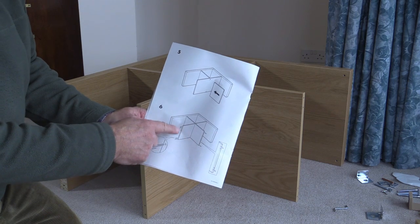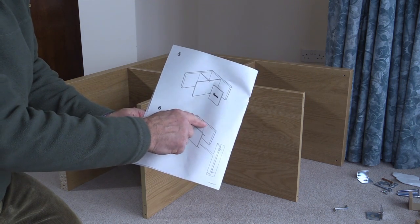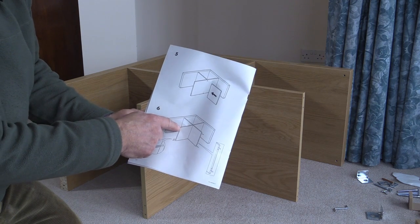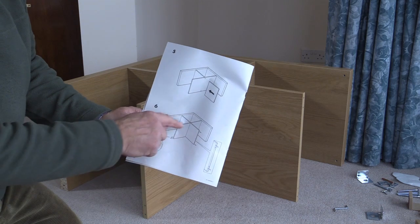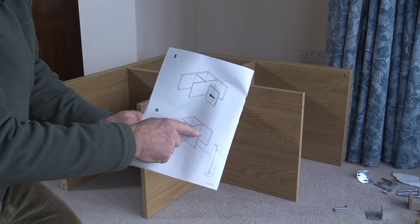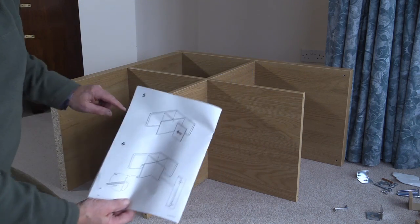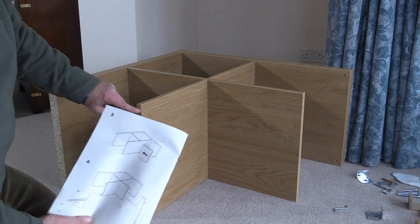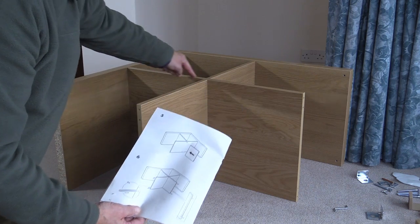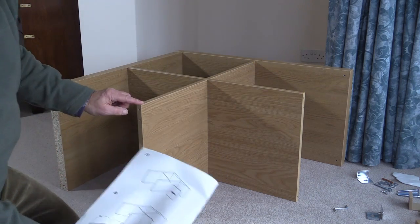Now we're at step six, and in step six we're going to put four dowels into the end of one piece of wood and just two into the end of the other. But it's important to know which is which. I can see from this diagram that this intermediate piece of wood goes all the way from here to there, and that this piece is a separate piece from that. So the bit with just two dowels in is the individual piece — in my case, it's this piece here. And the piece which is going to have four dowels is the piece that runs all the way through from one end to the other. So it really is important to look carefully at the diagram.